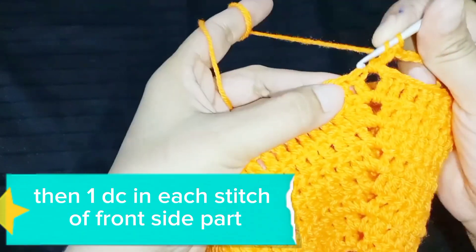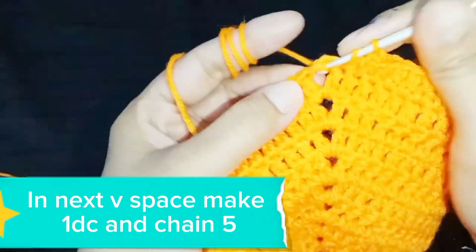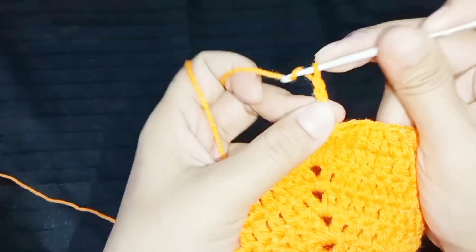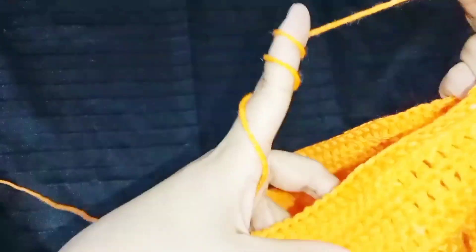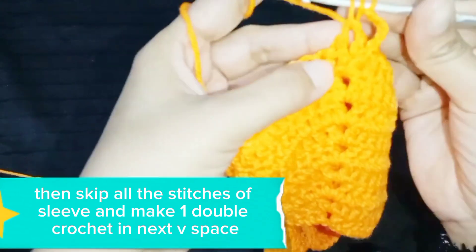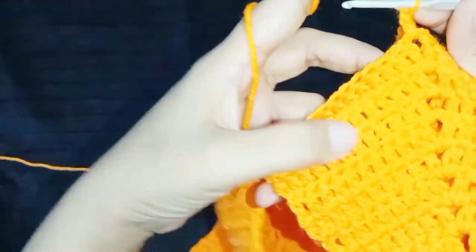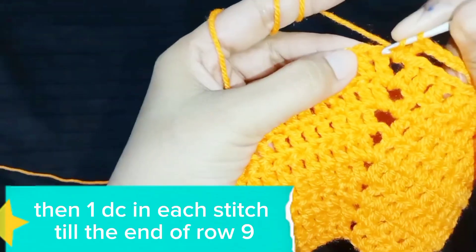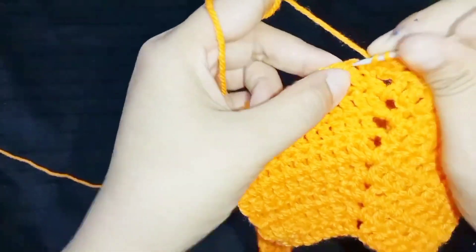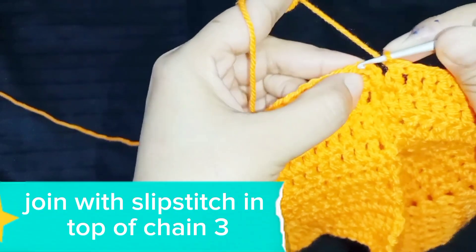Then 1 DC in each stitch of the front side part. In the next V space, make 1 DC and chain 5. Then skip all the stitches of the sleeve and make 1 double crochet in the next V space. Then 1 DC in each stitch until the end of row 9. Join with slip stitch in the top of chain 3.